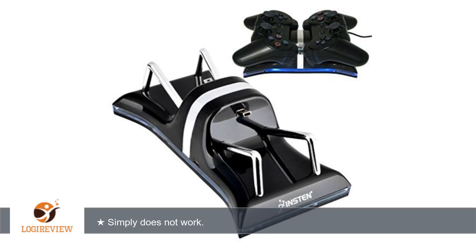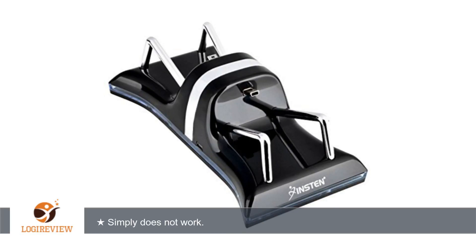Welcome to PlayStation 3 Bistoff. This item has a rating of 3.9 out of 5 stars.